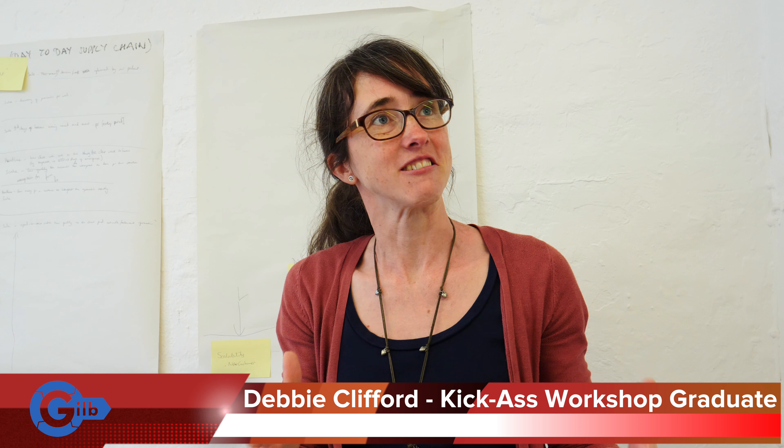It was a fantastic introduction to the methods because it took you through step by step and you really understood how each component added up to the whole. It came with templates that were easy to get started with, and it came in bite-sized chunks so I could fit it around my day-to-day work and dip in and out of it.